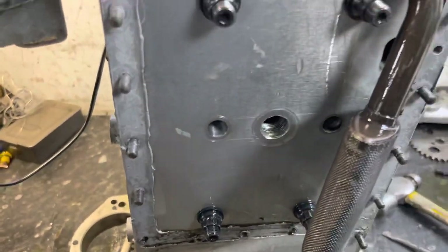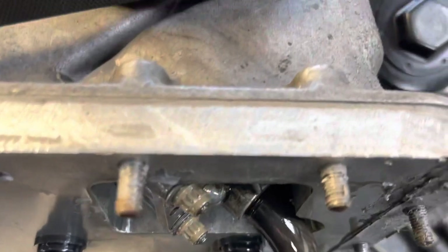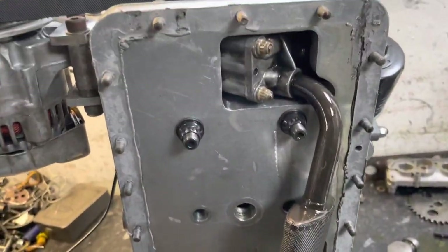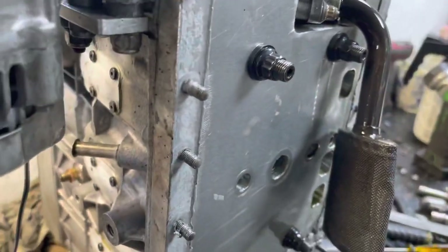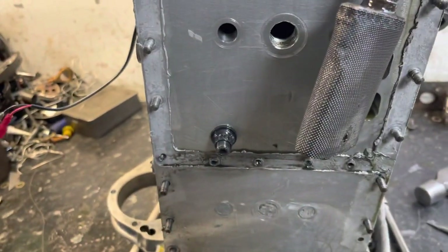Just had a little chuckle to myself - obviously this is the bottom end of the 1400 and it has this like 20mm plate that bridges the main caps to the plate, and then it's all held in with the sump. The idea is obviously it just bridges the load and tries to give it some rigidity.